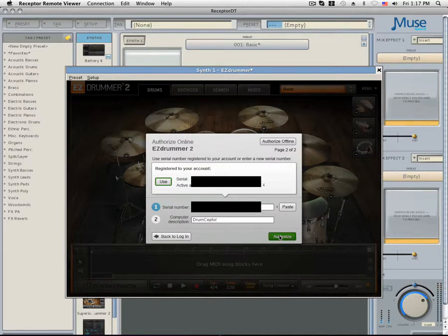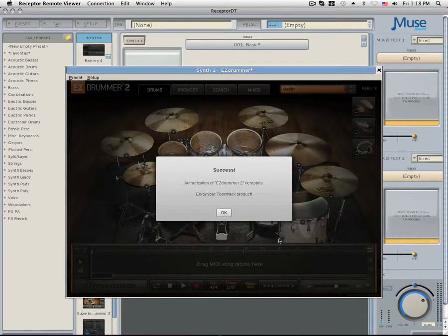Click the Authorize button and EZDrummer will complete its authorization. You should see a success window, and you can click OK and continue on to use EZDrummer.